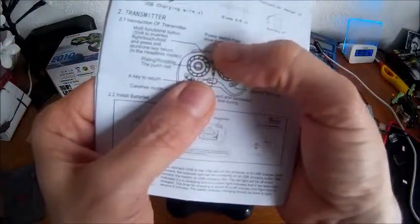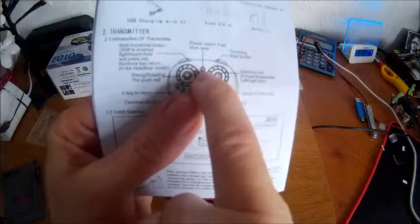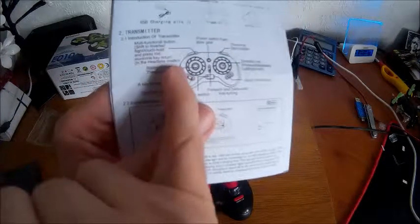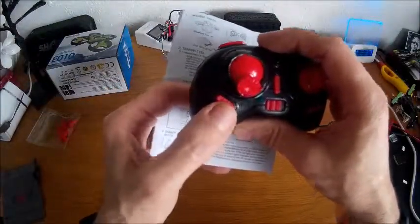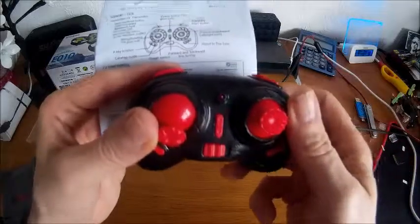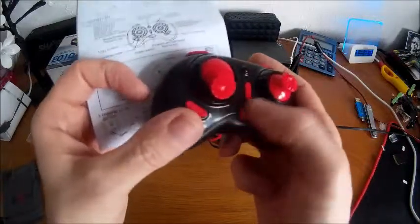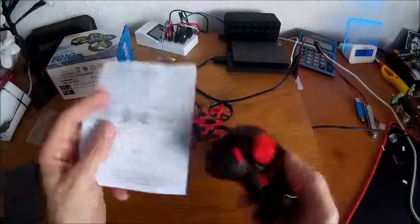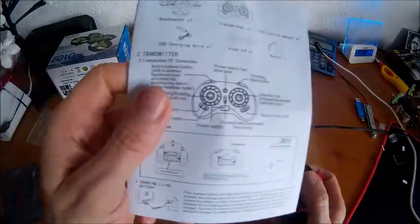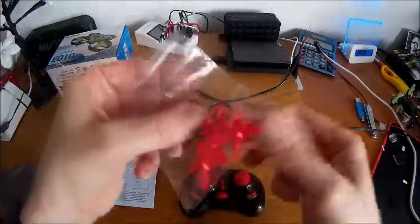There are some anomalies with the instruction manual that comes with it. Most of the controls are explained but explained incorrectly - for instance, it points to the power switch and fast/slow gear being the actual LED light. It refers to one button being the one-key return for headless mode, but that's not the case. Headless mode is this button, speed control is this one, and this is the flip control - not the 'trimming start button' as it says. So just take that with a pinch of salt.